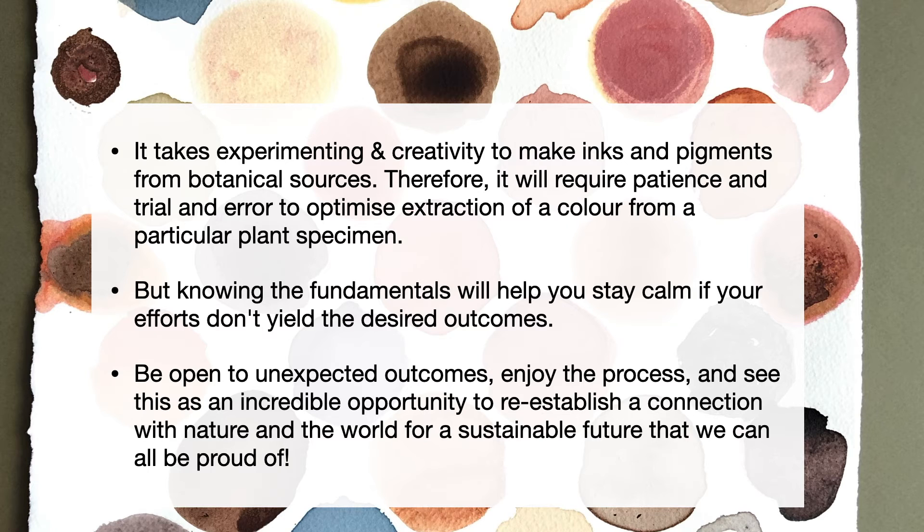Be open to unexpected outcomes, simply enjoy the process, and see this as an incredible opportunity to reconnect with your local environment and the world for a sustainable future that we can all be proud of — and that's what we want to give future generations.